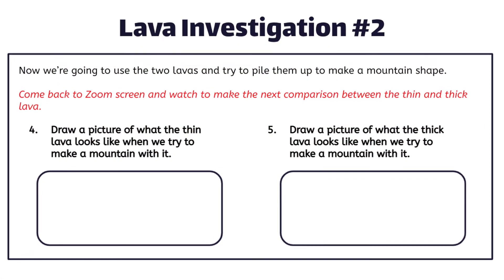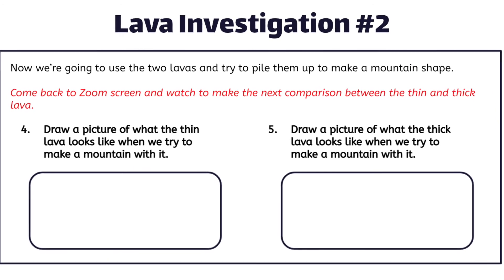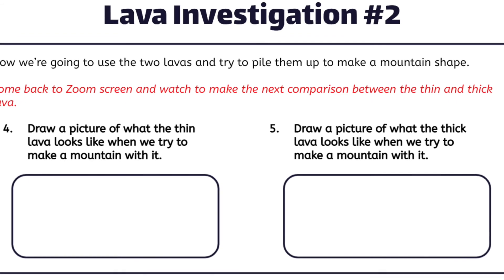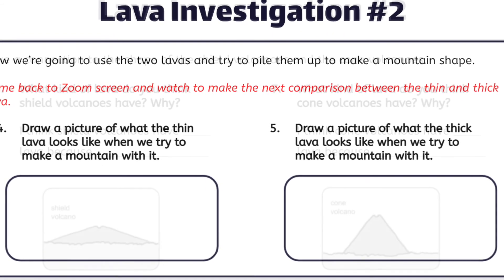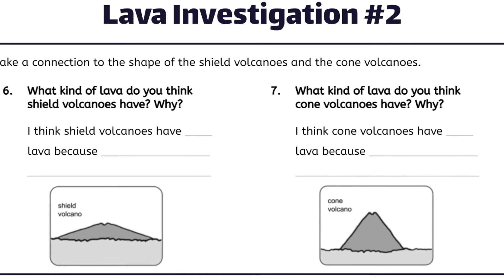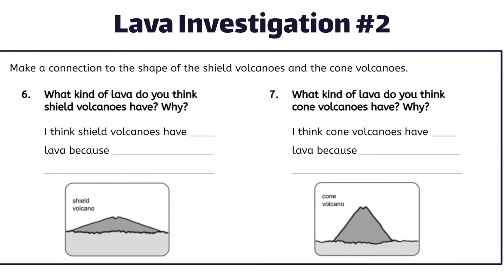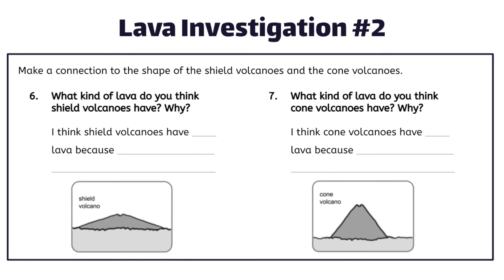Now you're going to finish your investigation by completing numbers four and five, where you draw a picture of the thin lava and the thick lava when we tried to make a mountain. After your picture, you'll answer questions six and seven, where you try to make a connection between the kind of lava and which kind of volcano has each kind of lava.